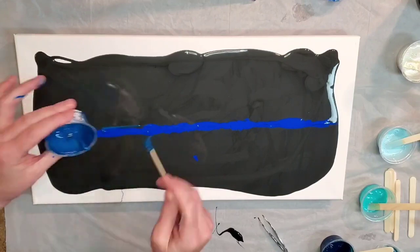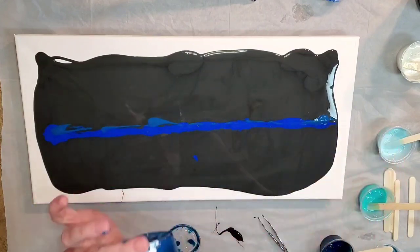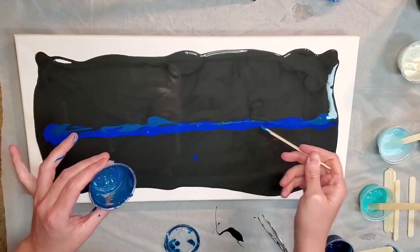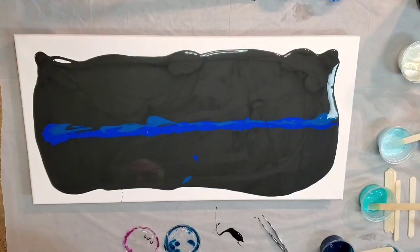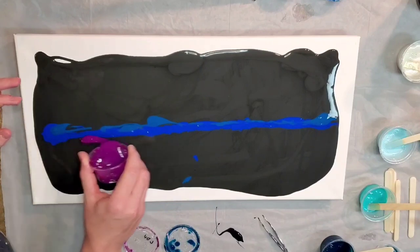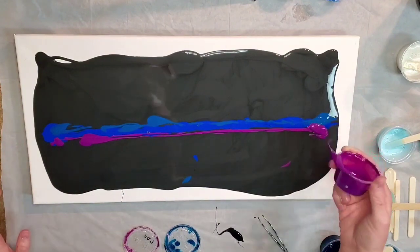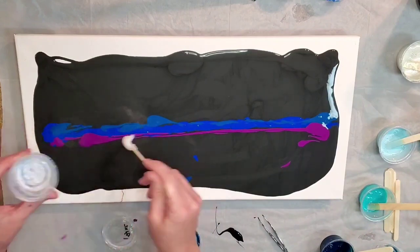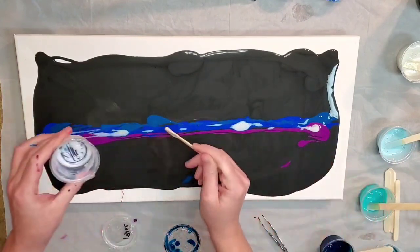Traditionally a swipe is a line straight across and then you swipe both directions or straight down, but this one I wanted to swipe in different directions. I've been watching Lisa Marvin a lot lately and I really like how she swipes in different directions. This is a 10 by 20 canvas. That purple color is deep violet by Liquitex, and I'm using some interference colors I already had mixed. I also put some greenish blue by Amsterdam down with the phthalo blue.